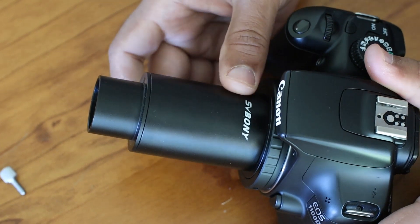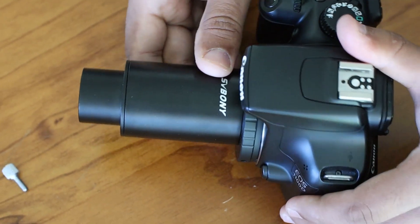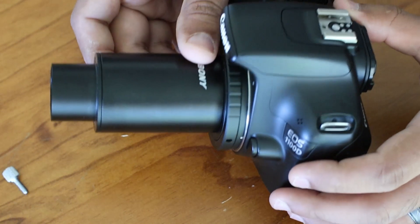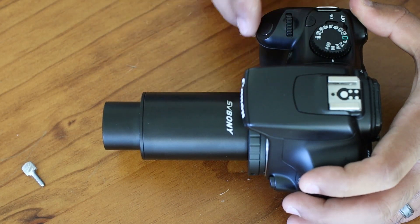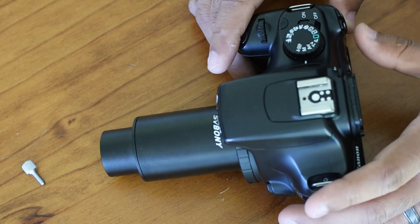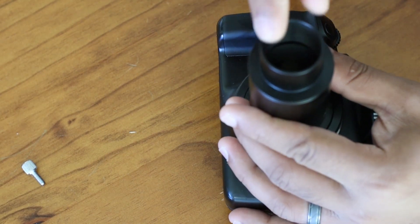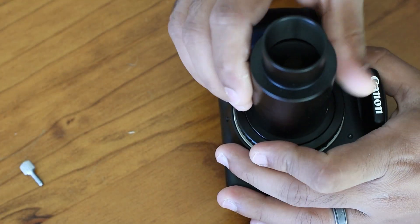I think it's good quality, it's easy to use, and it has a universal T-adapter that fits all the standard 1.25 inch diameter. I got this with an extended cylinder so that I can put my eyepiece and barlow lenses to do some planetary photography. There's a threaded end here so that you can put your filters there as well.